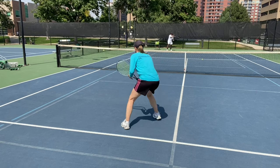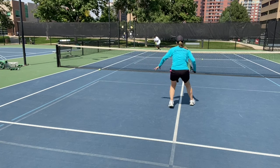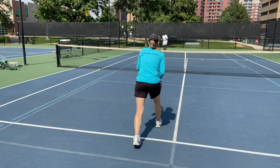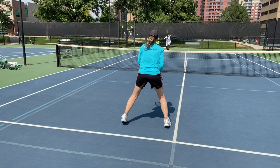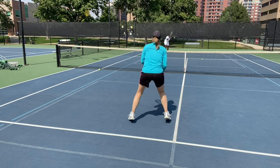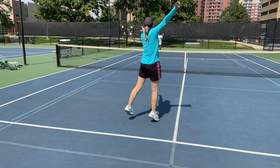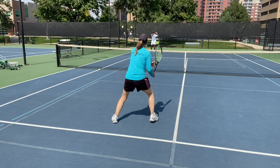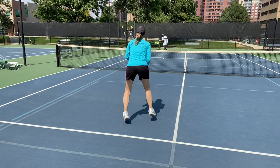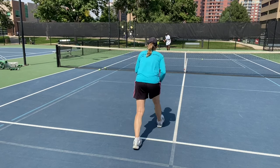There we go — that's what I want to work on. I didn't get behind that ball. That's good — I let you pull me sideways instead of moving up to it.